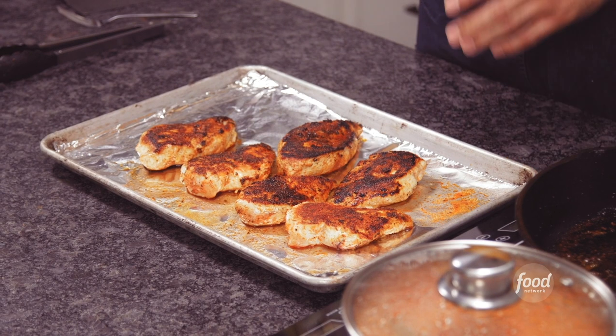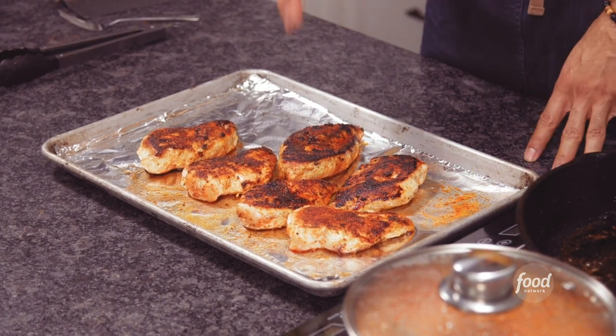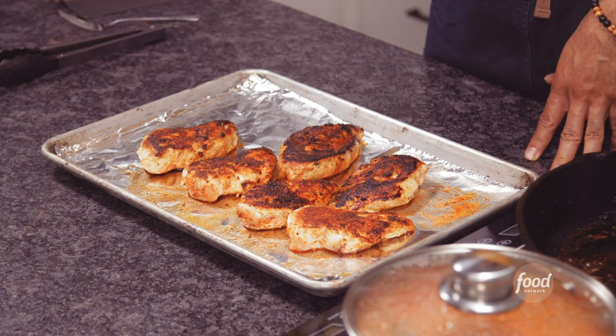Our chicken breasts are almost finished. We're going to pop this into a 400 degree oven for five to ten minutes until it reaches 165 degrees with an instant read thermometer. Or you can just cut the thickest part of the chicken breast and once the juices run clear, you're good.